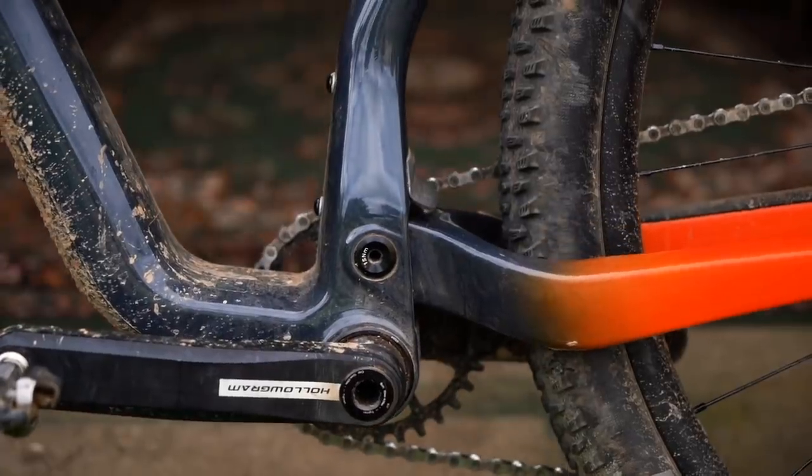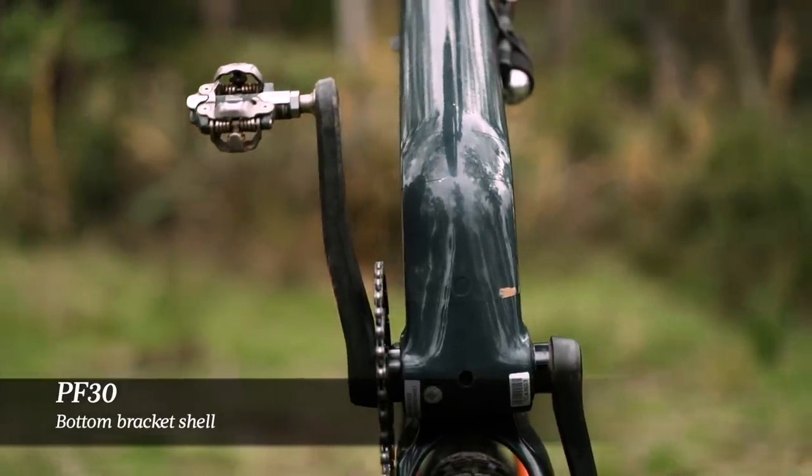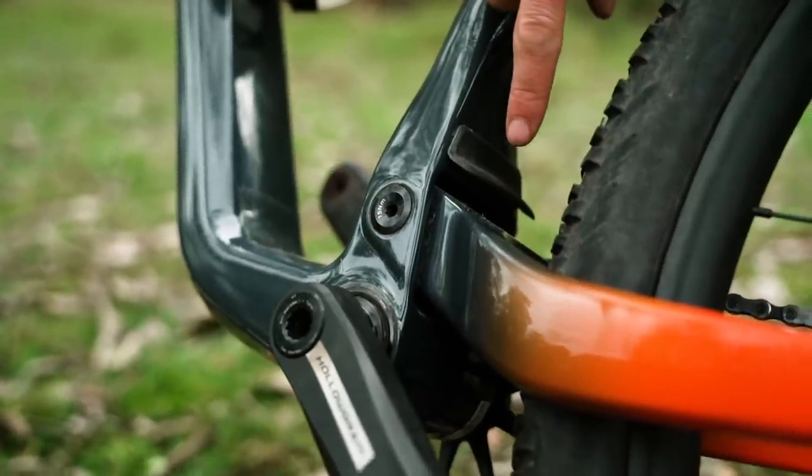The Scalpel comes in two carbon fiber options. The more expensive models come with the high mod frame at 1,910 grams. The cheaper Scalpel models come with a standard carbon frame, which is around 250 grams heavier. In terms of frame construction, the Scalpel is still built around a PF30 bottom bracket shell, necessary for Cannondale's own BB30 crankset, which also creates a big junction point for the down tube and seat tube. The seat tube flares out dramatically to create a pocket for the main pivot, which Cannondale amusingly calls the chainstay garage.